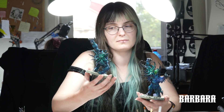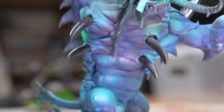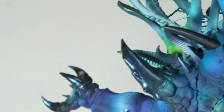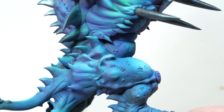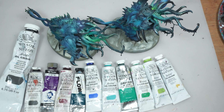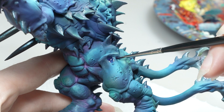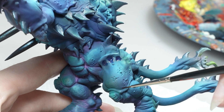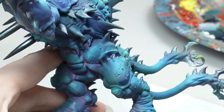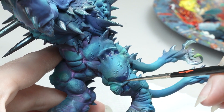Nikola did very precise airbrush work on the model. Look at the beautiful gradients and flashes of the metallic paint. My job is to emphasize these colors in the shadows, highlights, and details. Oil paints dry much longer than acrylic ones — because of that, blending is much easier. It takes only a few hours to paint the whole model. I start by making the darkest and brightest spots, mixing the paint with turpentine and then doing semi-transparent and transparent glazing.